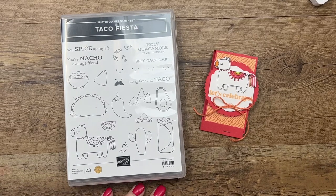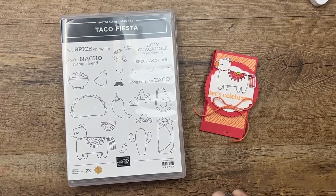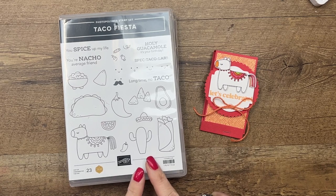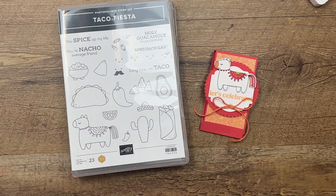Hey everybody, Erica Sirwin here from Pink Buckaroo Designs. This week I'm featuring my Taco Fiesta stamp set — this is my Million Dollar Stamp Achievers stamp set that I got to design. I've got lots of fun Taco Fiesta projects for you, so make sure you click the link here on YouTube and go back to my blog.